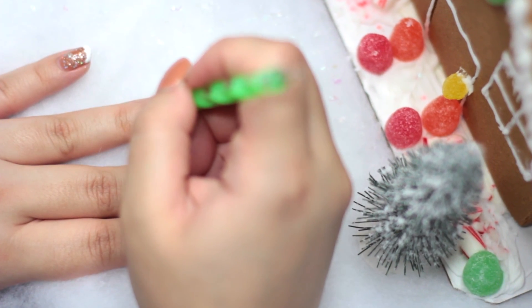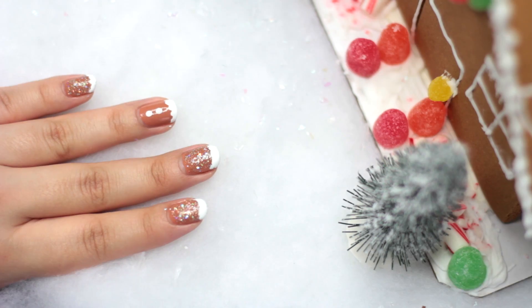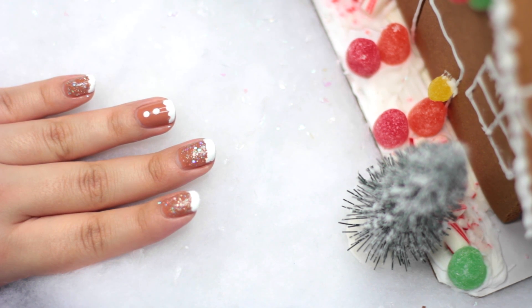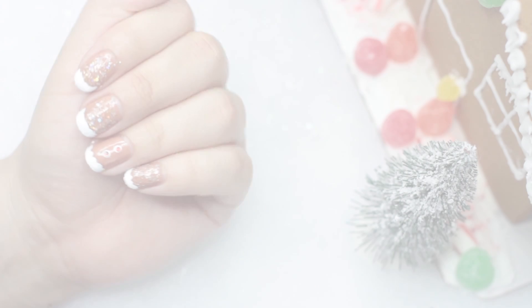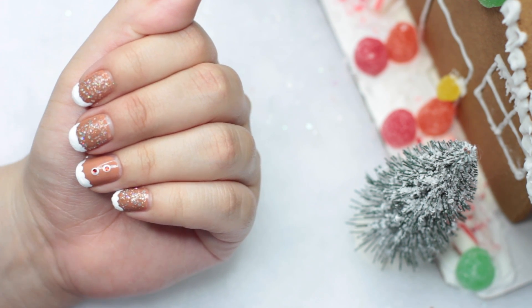Then on the nail we didn't put glitter on, we're going to put two dots in the center — those are our gingerbread buttons. After that, all I did was take two rhinestones in a red color and add them on top of the white dots.